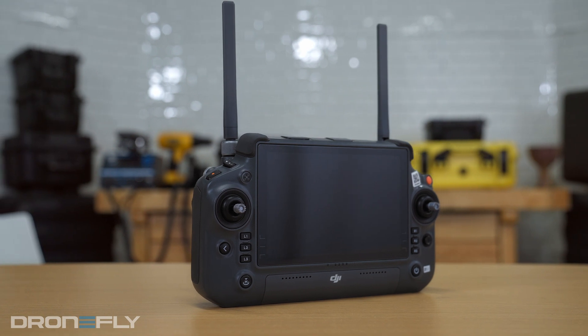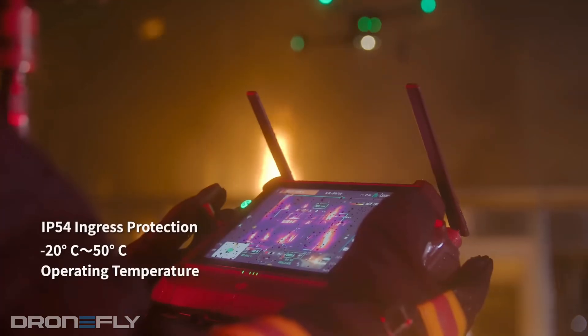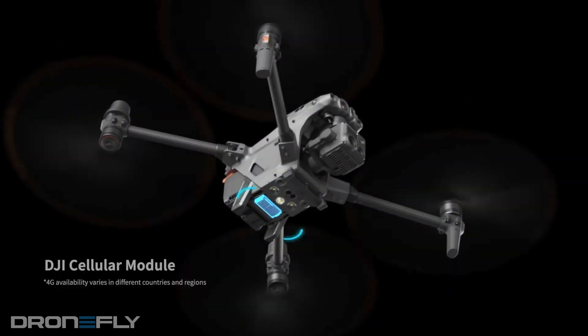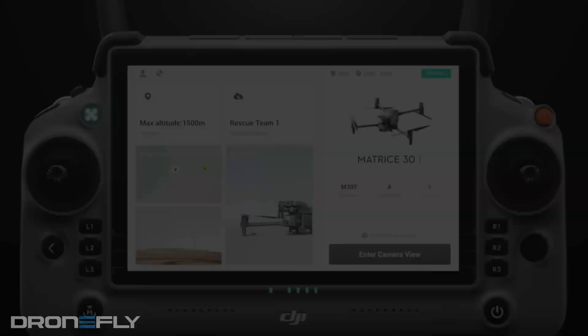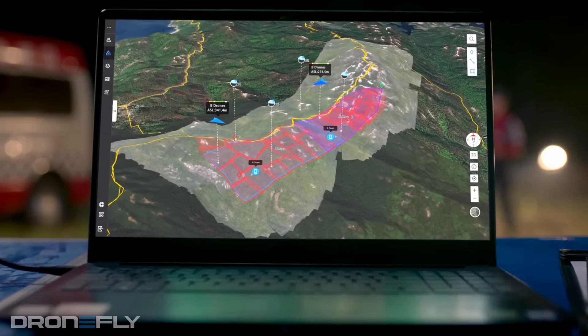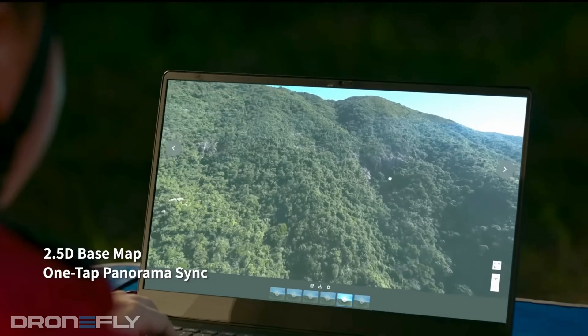But there's one more thing: the new RC+, which has been designed from the ground up specifically for enterprise purposes. It has an ergonomic feel, a big bright screen, fantastic controls, and IP54 ingress protection. It has six hours of battery life with its built-in battery and external battery, making it easy to swap batteries without powering down. It contains OcuSync 3 Enterprise with a range of nine miles, sports the new Pilot 2 app, and is compatible with FlightHub 2 — DJI's powerful cloud-based drone operations platform that allows teams to easily collaborate on tasks.